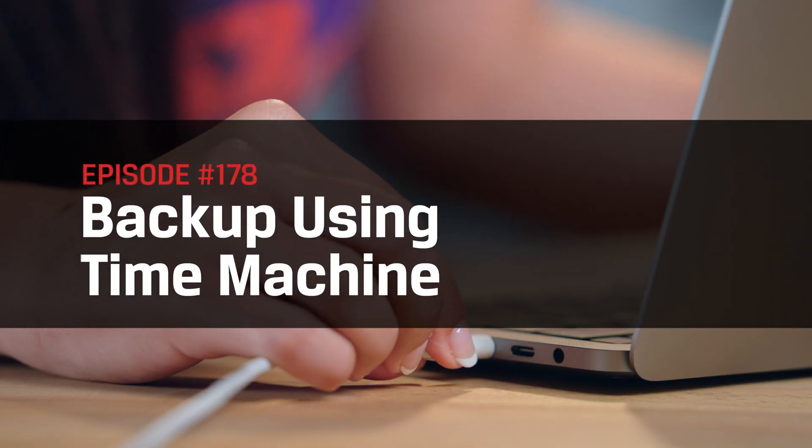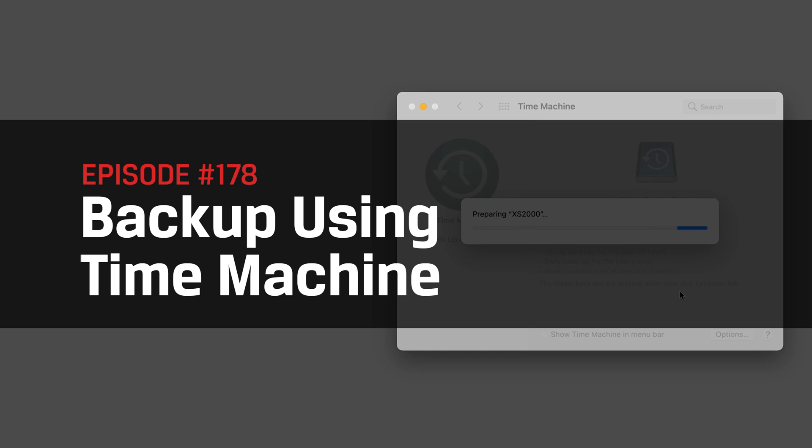Hello friends, my name is Trisha Hershberger and you are watching DIY in 5, the show where we break tech down in such a way that you feel comfortable getting in there and tackling the job yourself. Today, we'll go over how to back up and restore your files on macOS safely using Time Machine.